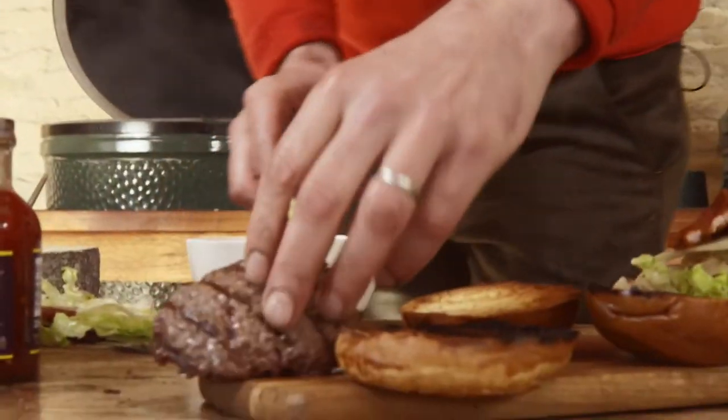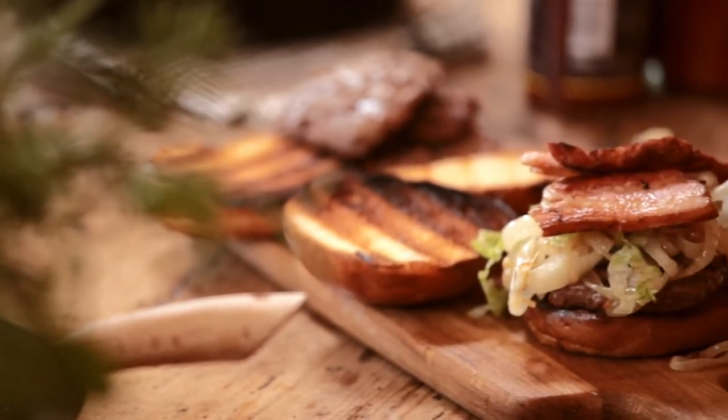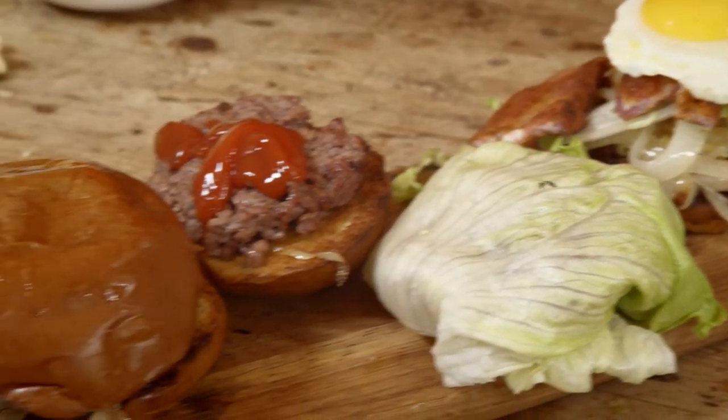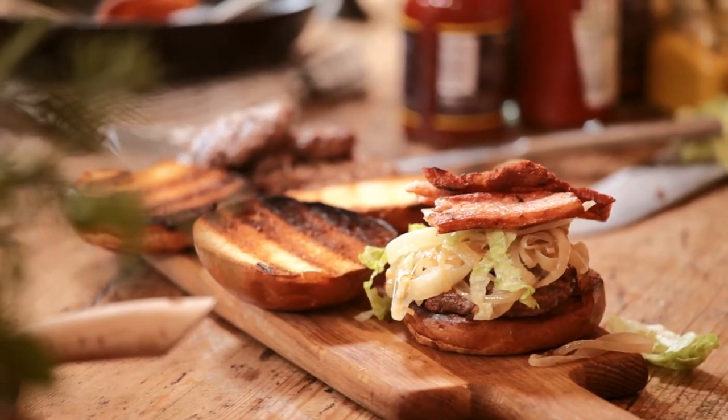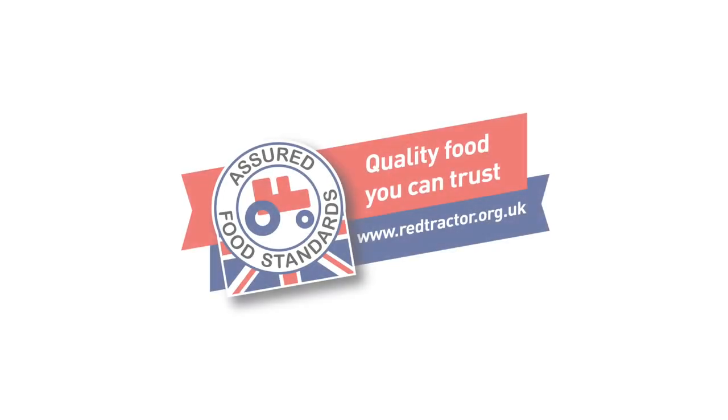So if you're looking at this thinking, ha, they're rubbish burgers — I can do better than that — there is a Build a Burger app on the Red Tractor website, www.redtractor.org. You can go there, build your ultimate burger, and I'll have a look at them all. The best one will win family tickets for this year's Big Feastival here on the farm. Join me, Jamie Oliver, Dizzy Rascal, Paloma Faith, and we will get one of the chefs to cook the burger of your dreams. Come and have a burger. Yummy. Bon appétit.